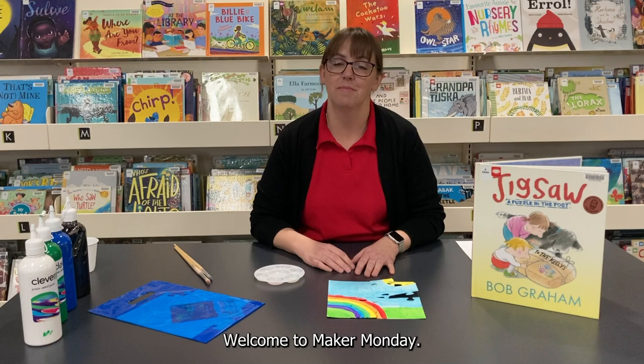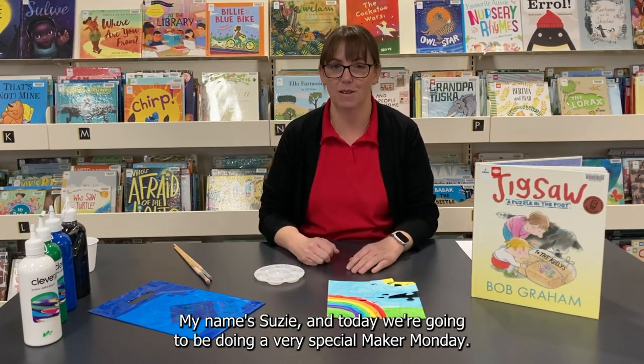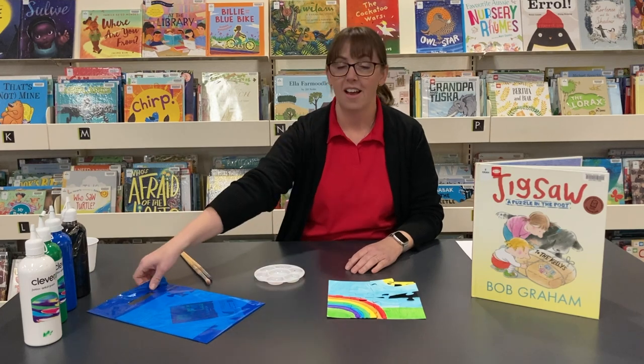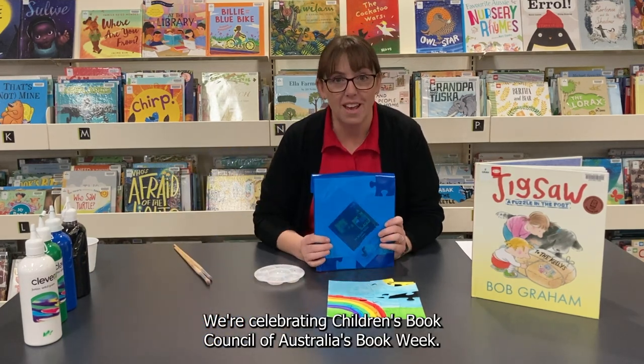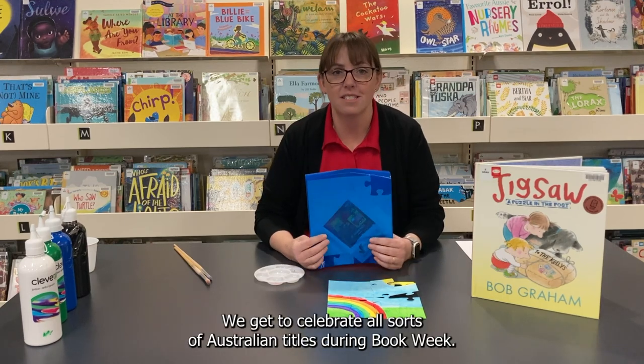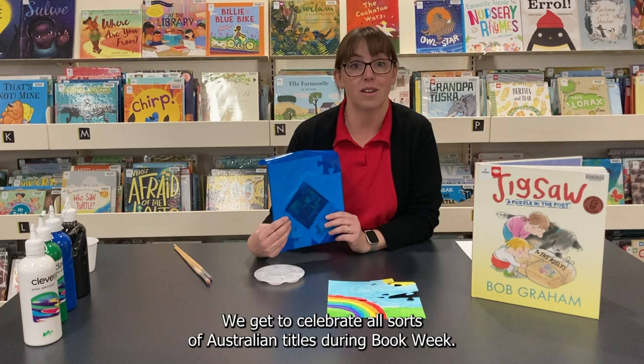Hi everyone, welcome to Maker Monday. My name's Susie and today we're going to be doing a very special Maker Monday. We're celebrating Children's Book Council of Australia's Book Week. How exciting! We get to celebrate all sorts of Australian titles during Book Week.